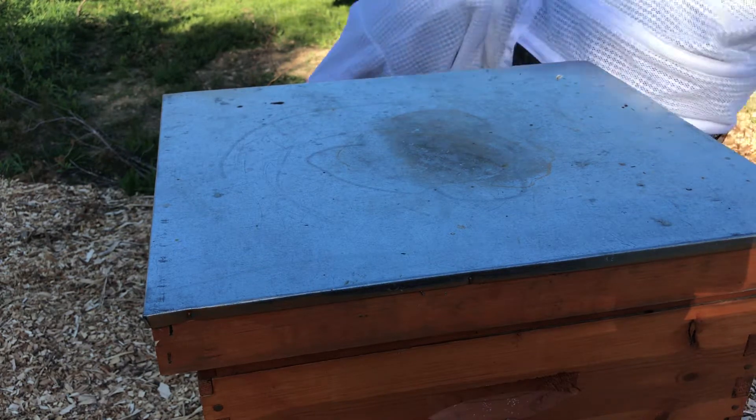This is just gonna be a brood mess. Alright — there's plenty of room downstairs and you guys went right up to the honey super. It is what it is. That's what they get for not using excluders, right.